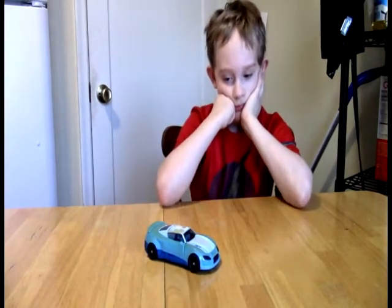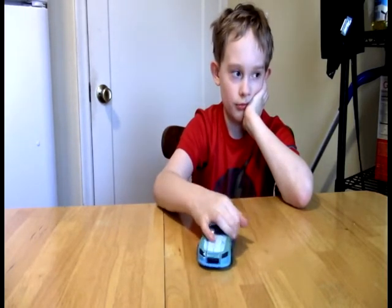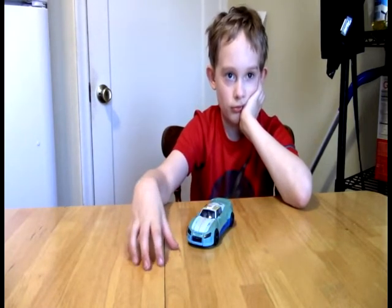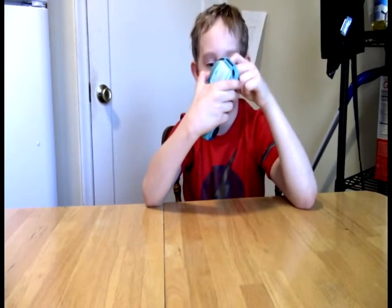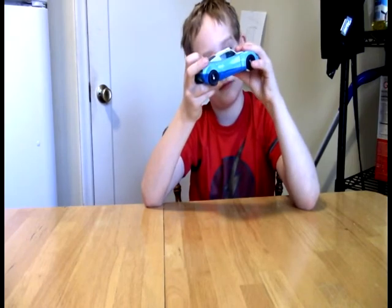There it is, guys — the Generations Deluxe Class Blur. If you enjoyed our look at this, please give us a thumbs up. Hit the red subscribe button if you haven't done so already. There may be a notification bell in the comments. Please come follow us on our Twitter feed, where there is also Twitter-specific content such as displays you can only find there. One last look at Generations Deluxe Class Blur.